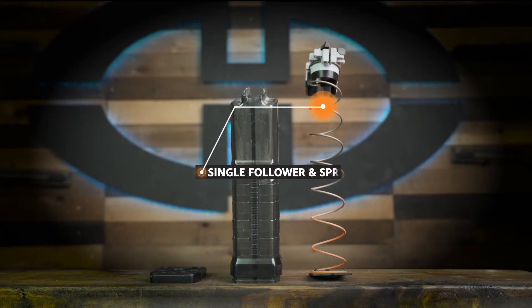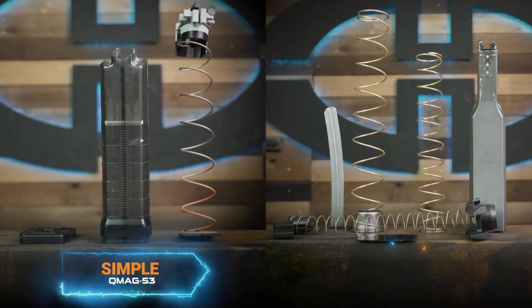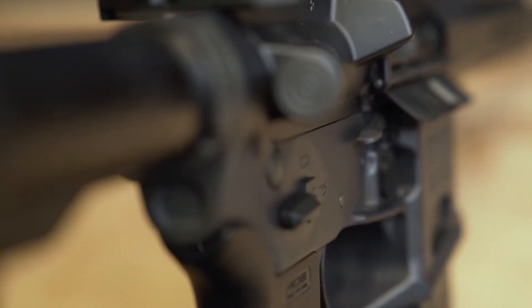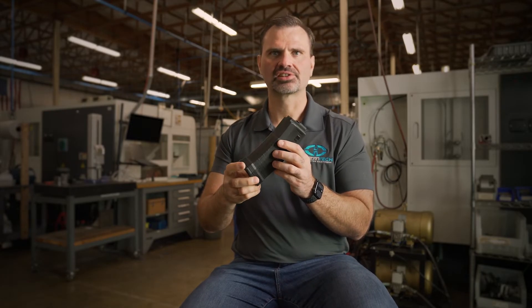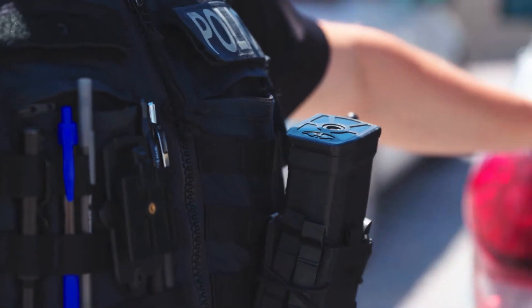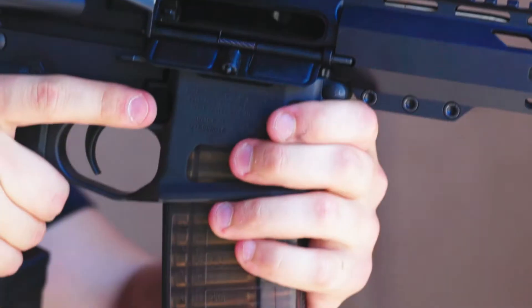We're the first to create a single follower and single spring in a quad stack magazine. We did that and then adapted the rifle to fit the magazine. It seems obvious to develop a reliable magazine and adapt the rifle to it, but other manufacturers didn't do that. No one has a high capacity magazine as compact as we do — the QMAG is shorter than a 30-round PMAG.